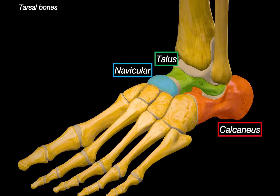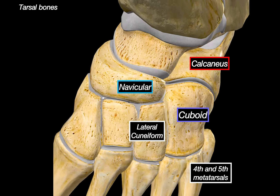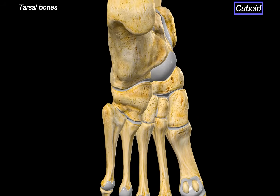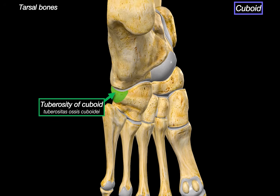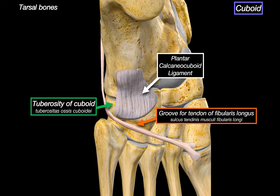The cuboid lies in front of the calcaneus, laterally next to the navicular and the lateral cuneiform, and anteriorly it articulates with the 4th and 5th metatarsals. Rotating the foot to look from underneath in plantar view, we can see two structures: the tuberosity of the cuboid, which serves as the attachment site for the plantar calcaneocuboid ligament, and the calcaneal process. Running through the bone is a curved groove — the groove for the tendon of fibularis longus — through which the tendon loops and crosses the sole obliquely towards the base of the first metatarsal.